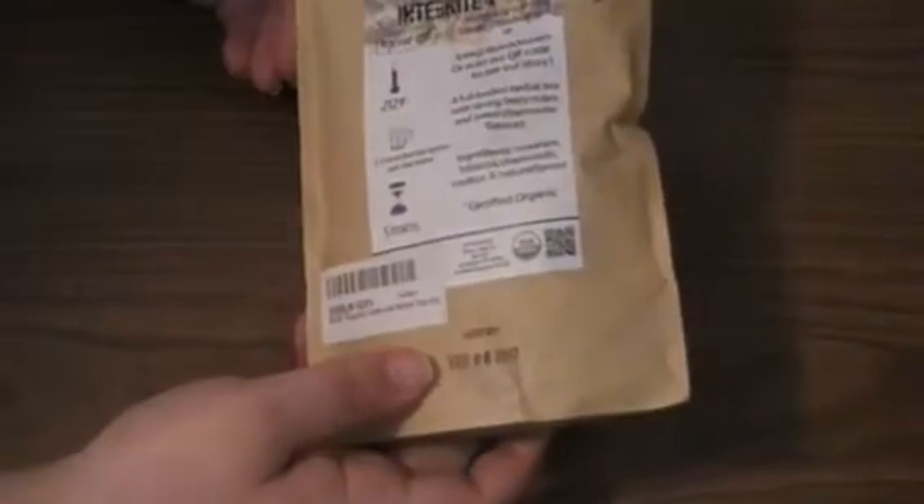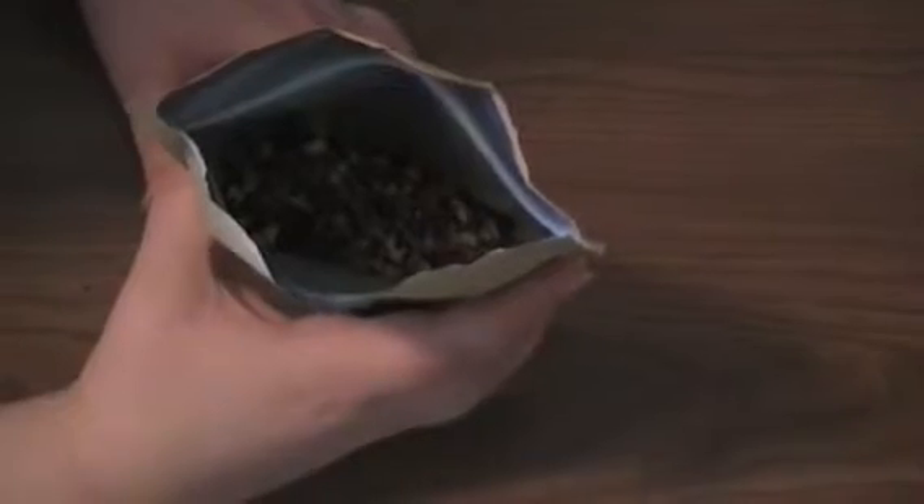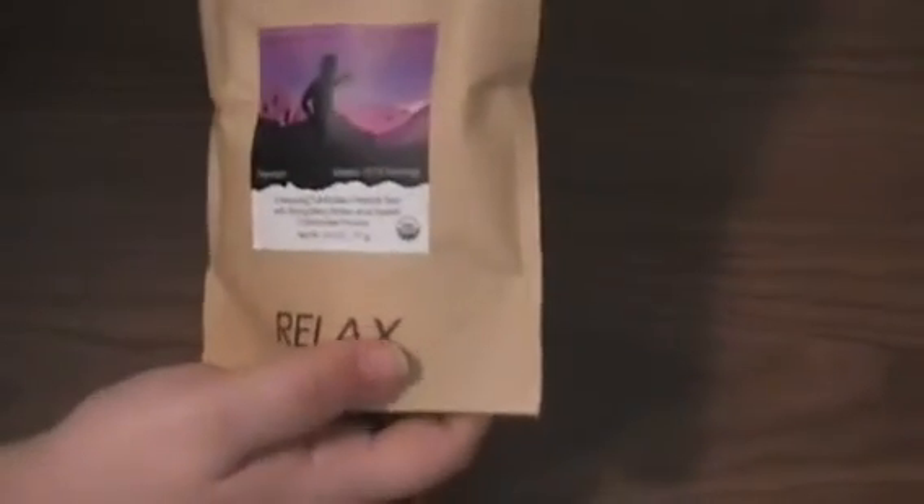The ingredients are pretty simple. You have rose hips, hibiscus, chamomile, rooibos, and natural flavors. But the smell is what's so amazing. If you open it up, you'll see that this is a loose leaf tea. Inside, you're going to see all the different ingredients. But when you smell it, I think it smells like cranberries mostly — it does have strong berry notes in it. And even the smell is very relaxing.